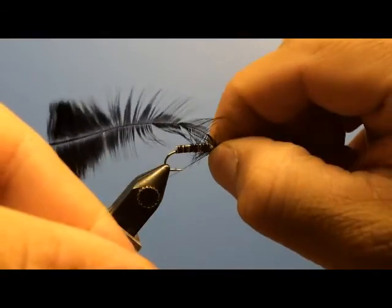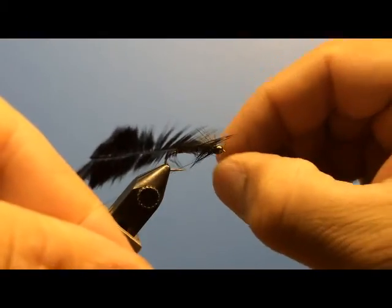Get that bead turned if you have to, so that it's facing the right direction. There you go with the eyes.